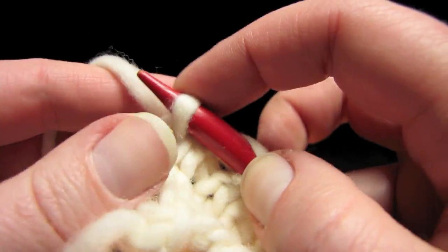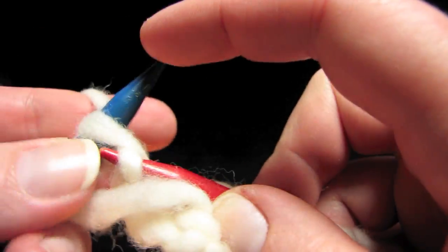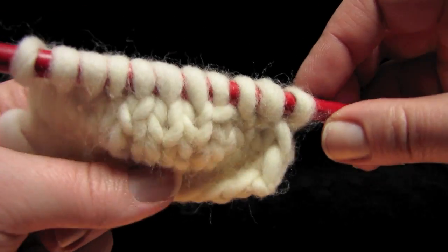The same thing applies on the purl side. So we are back to knitting flat again, just back and forth. Let's see how that turned out — we should have a little funny shape if we did it right. See how it's nice and domed right there? Just like a heel.